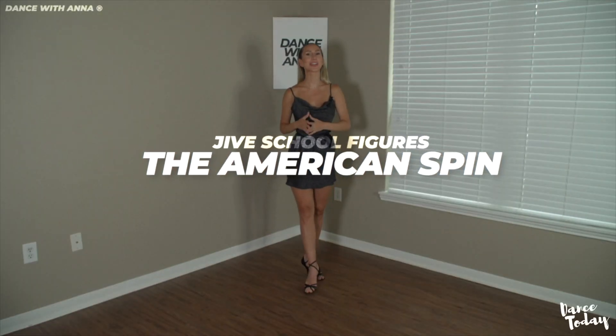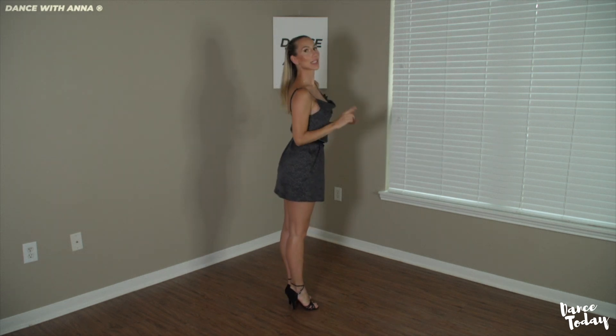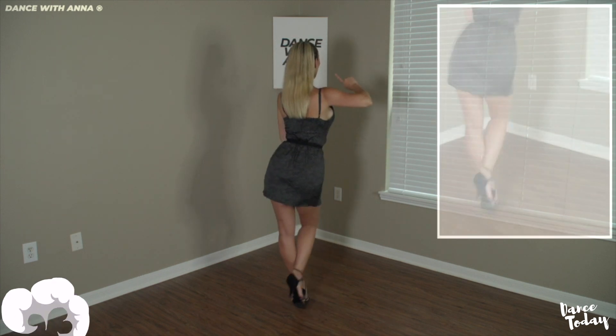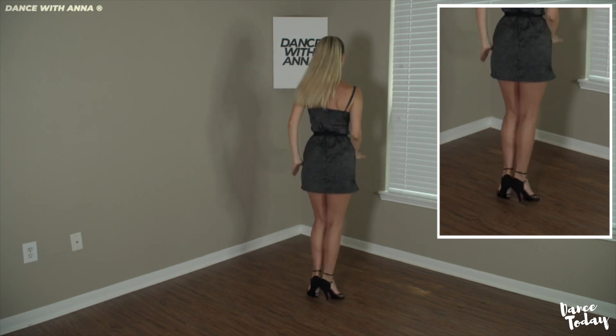Welcome to your American Spin session for the Jive. In this lesson, we will learn the essentials to stay balanced during such quick turns. As an added bonus, I will show you an arm styling that could set you apart on the dance floor. Here is the overall footwork before I get into detail. Notice that my first chasse is going towards the partner forward rather than to the side. We start with the rock step, rock step, chasse, spin, chasse.